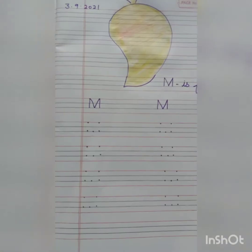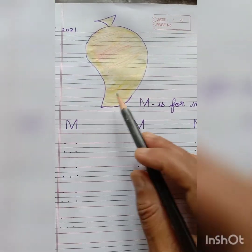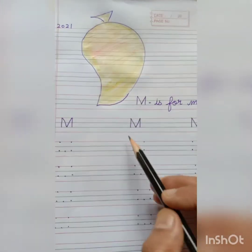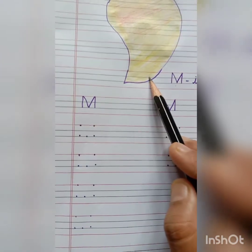Good morning students. Today I am going to teach you capital letter M. M is for mango. Everybody repeat after me. M is for mango. Let's start our class students.